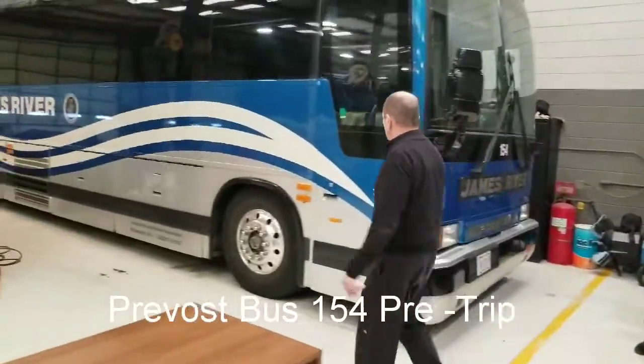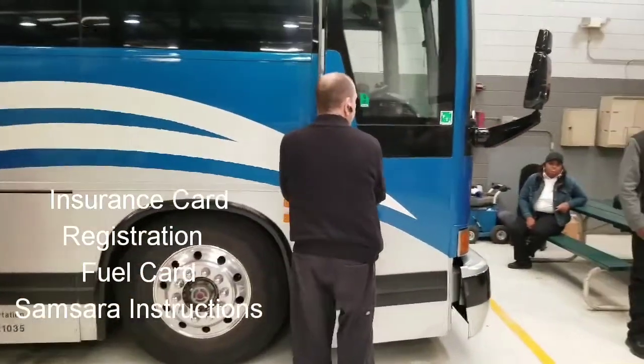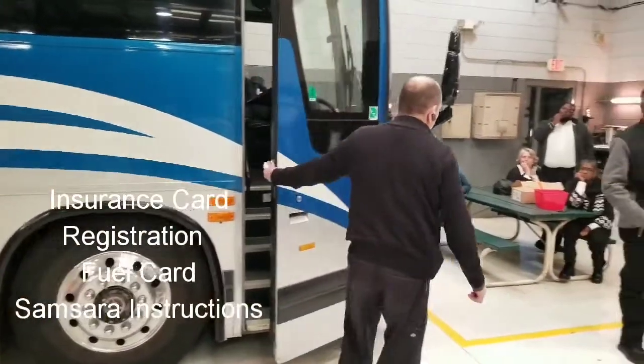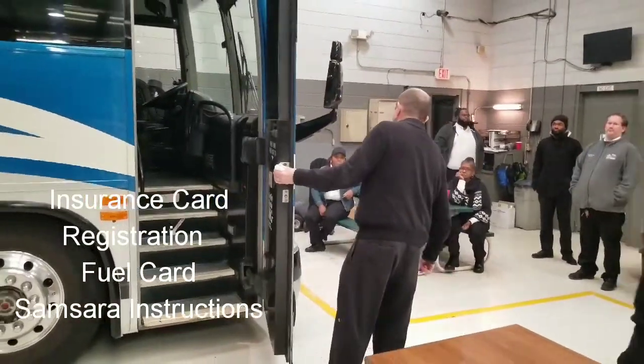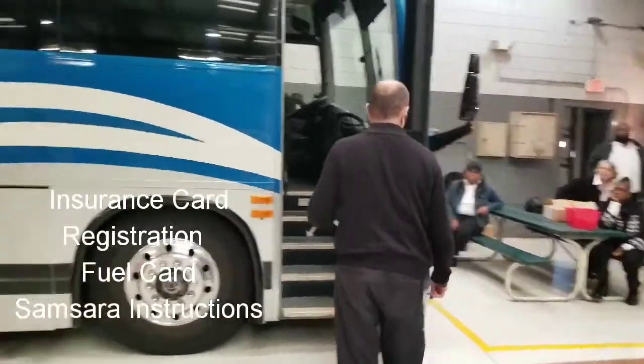Step number two, I'm going to go in and check my paperwork. I'm going to make sure I have my insurance card, my registration, my fuel credit card, and my Samsara instruction sheet.